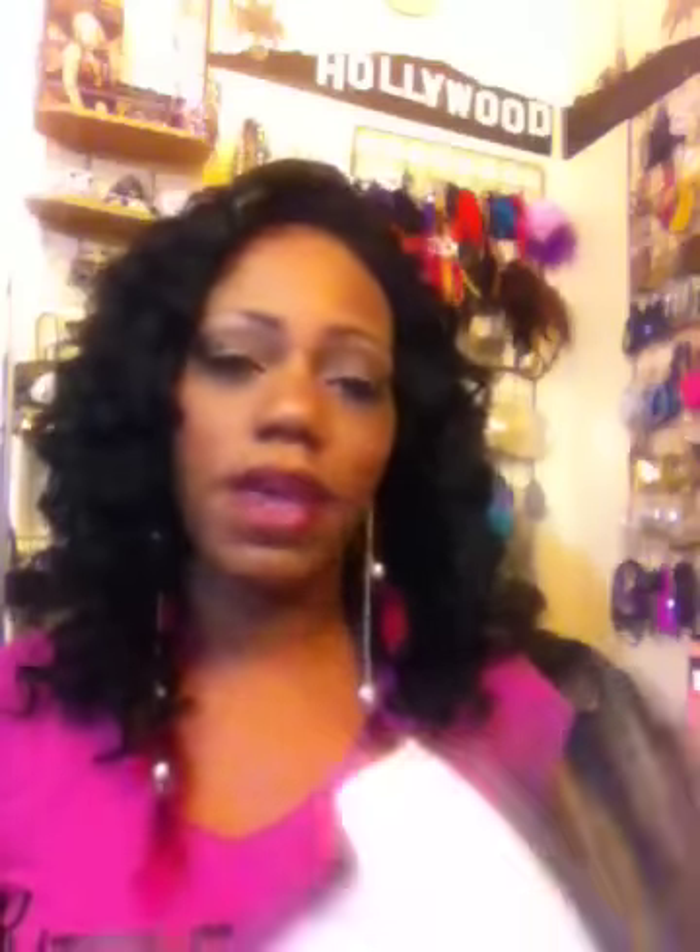I checked YouTube to see if there were any reviews for it, and most of the reviews that I've seen were pretty good as well. My hair, like I said, I have a 10-inch and a 12-inch of the Onyx Deep Wave. This is the package that it came in — old box packaging. Onyx is affiliated with Black Diamond, which is a brand of Remy hair that's out. That is also very well regarded and it's pretty reasonable in price, though I guess it's not often found in a lot of beauty supply stores.